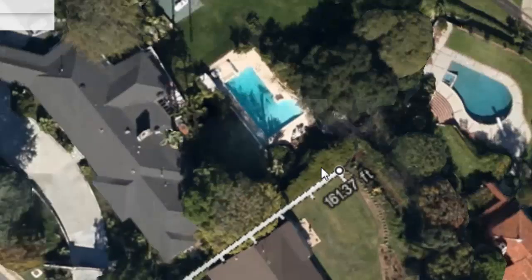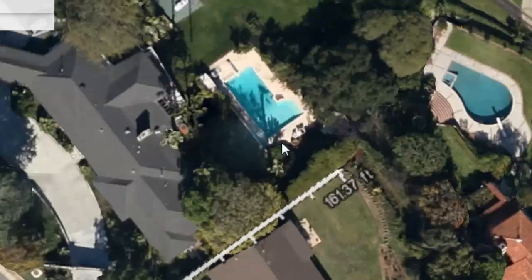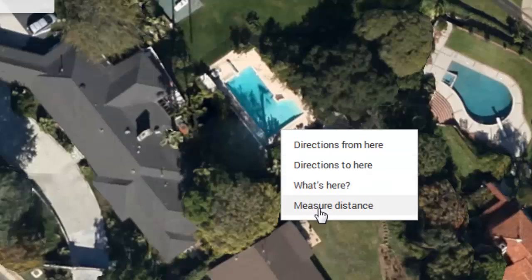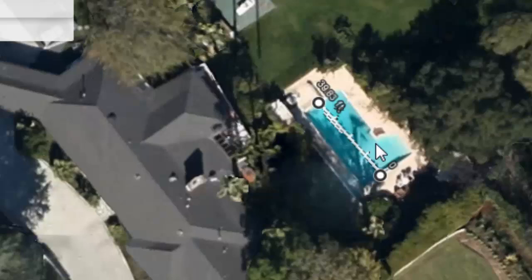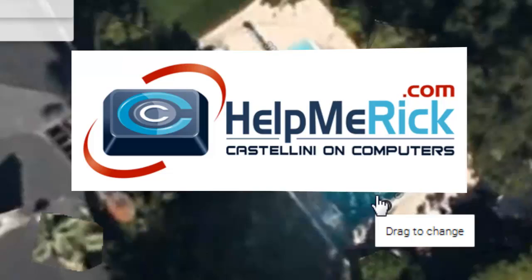If I want to measure my neighbor's pool, I can right-click and clear my measurement first. After clearing it, I right-click on a new point, click 'Measure Distance,' and click again on the distance I want. I can see that this person has a 40-foot pool. That's how you use the new Google Maps measurement tool — have fun measuring all kinds of things using Google Maps!